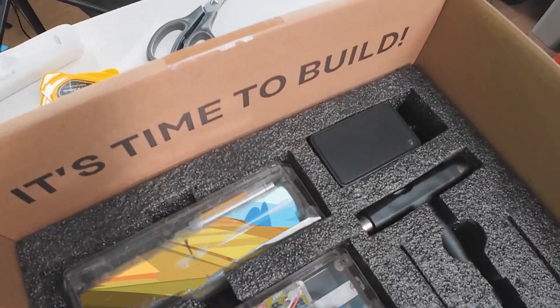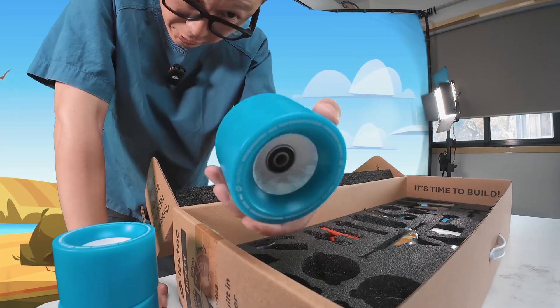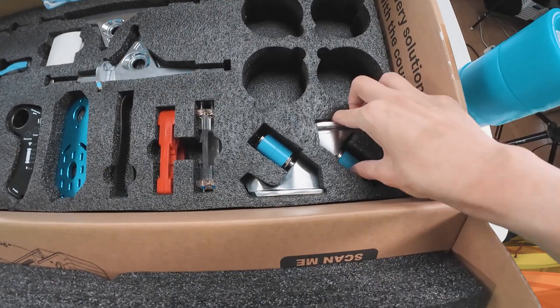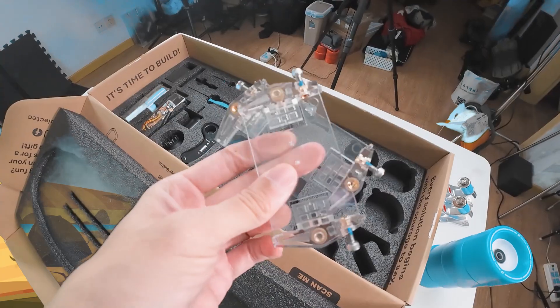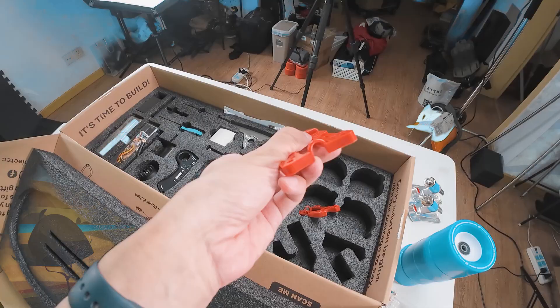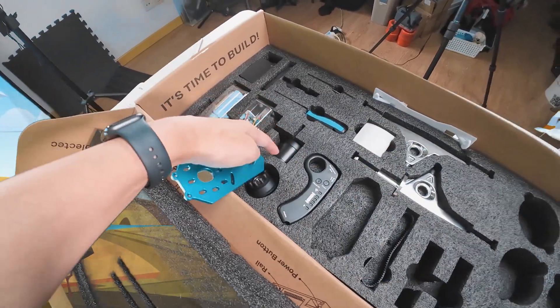It's time to build! So we got wheels. The wheels already have the bearings installed. We've got the truck base plates. Looks like we're using barrel bushings. Here are riser pads — a cable probably goes through here. Motor mount. Must be a single drive.